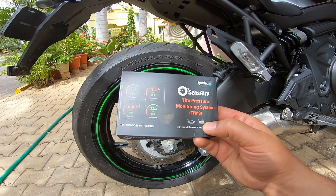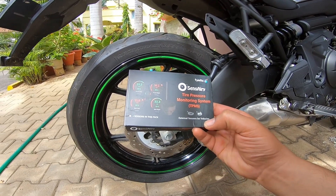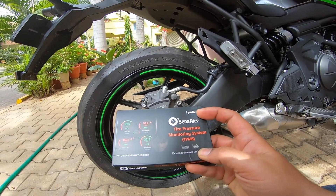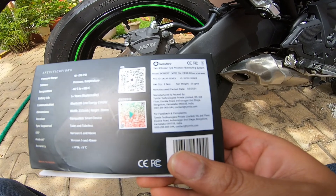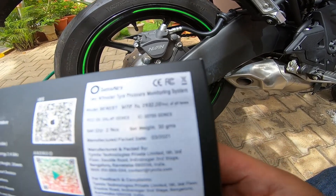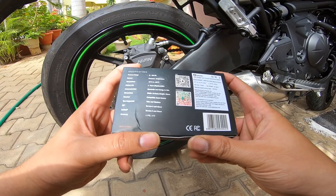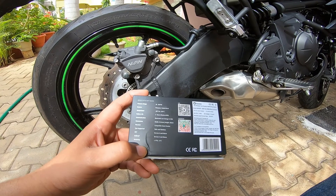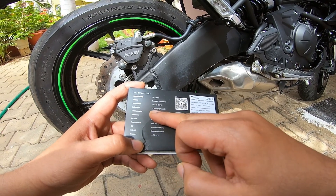I thought I'd go ahead and do an installation of the sensory tire pressure monitoring system, known as TPMS. This is a two-sensor pack by a company called Time Ticks — it's an Indian product, manufactured and packed in India. This cost me about 2800 rupees, got it from Bike and Biker — I'll leave the product description and purchase link in the description. The product supports a wide range of pressure and has a one-plus year battery life.